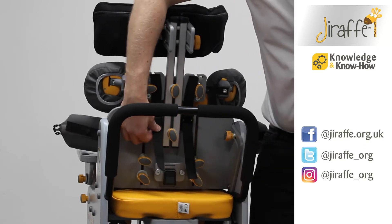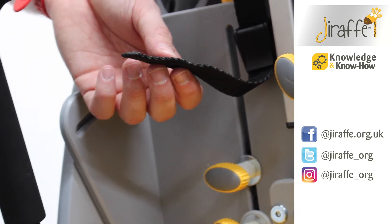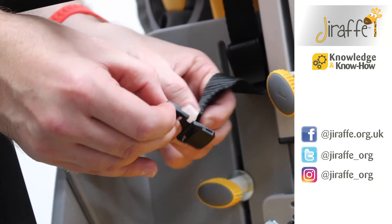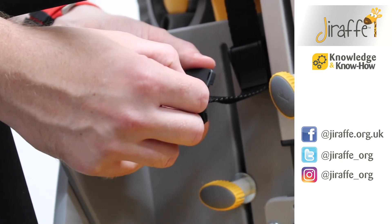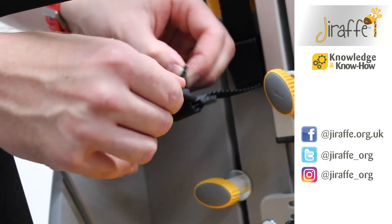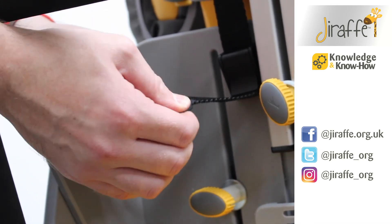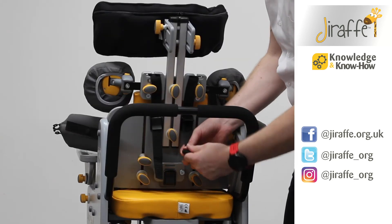Now once all of your straps are in place, ensure that you fit each strap with the safety clip by feeding it through the bottom, back up through the top.